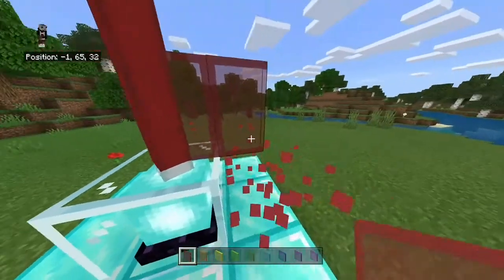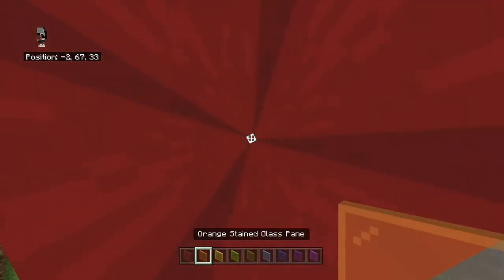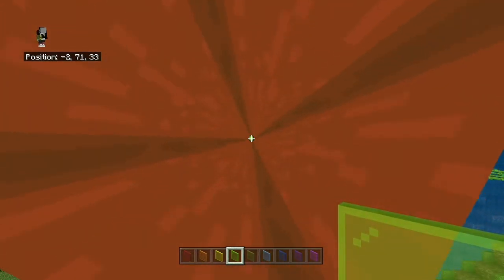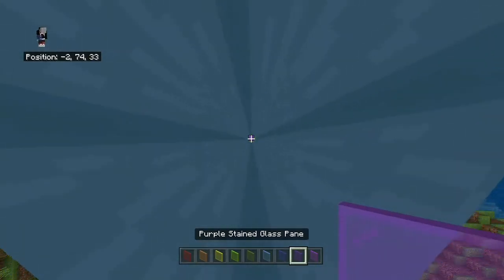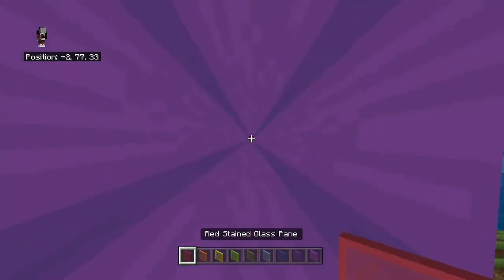Then, once you're done with the first layer right there — the first top — you just want to keep bumping up and placing your colors. Make sure you keep switching between all the colors, and it should be really cool. And also, whichever colors you decide to choose for your glass panes, it's going to be a pattern of the colors you make.